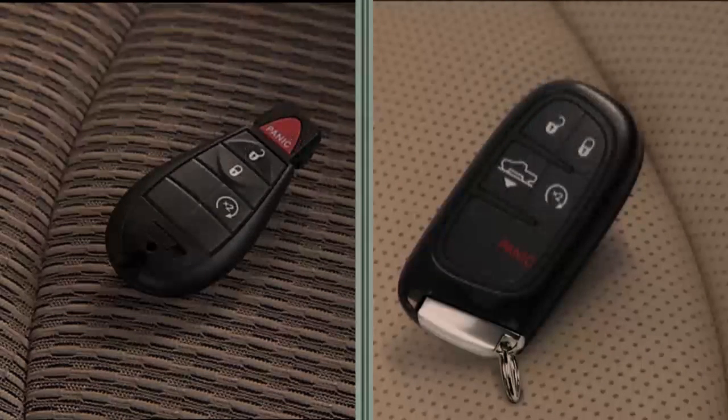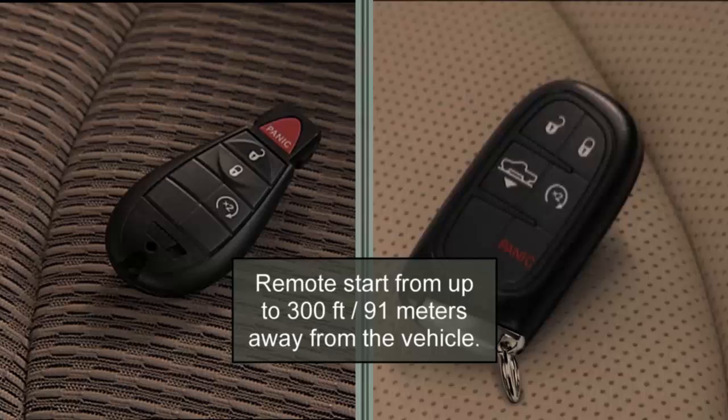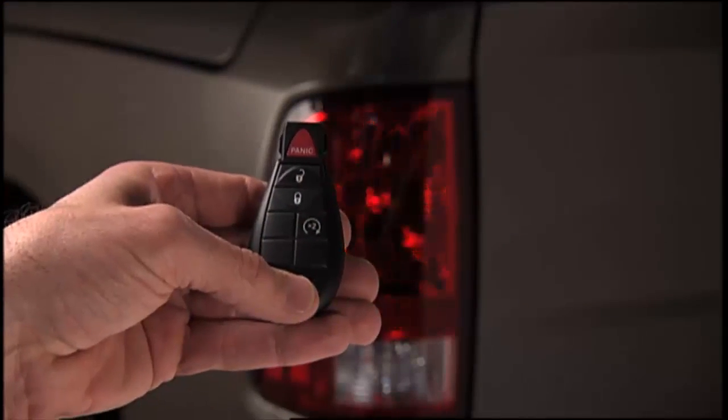If your vehicle is equipped with remote start, this system uses the key fob to conveniently start the engine from outside the vehicle. The system has a targeted range of 300 feet or 91 meters. Push and release the remote start button on the key fob twice within five seconds. The engine will start and the vehicle will remain in the remote start mode for a 15-minute cycle.